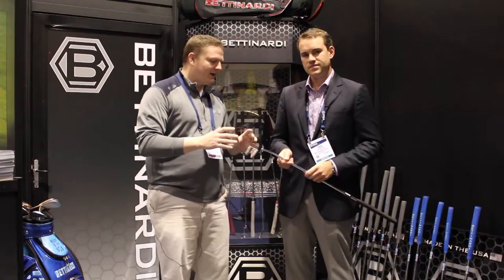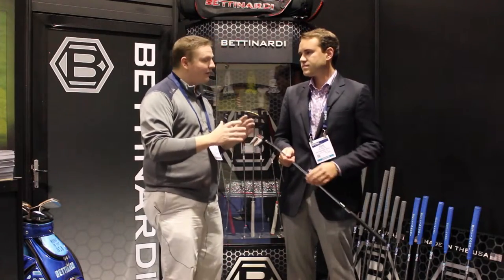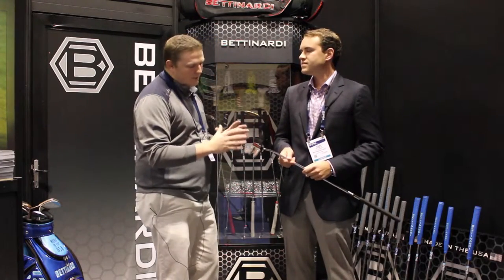Hi, this is Tyler from Second Swing Golf with the 2016 PGA Show. We're in the Bettinardi booth today with Sam Bettinardi of Bettinardi Golf. Taking a look at an addition to the Innovae series, the Innovae 3.0. Sam, tell us a little bit about the new putter.